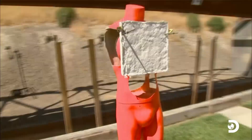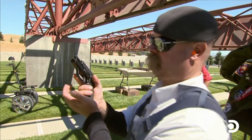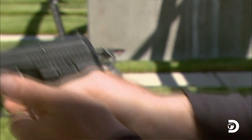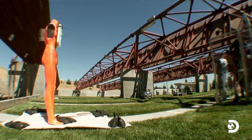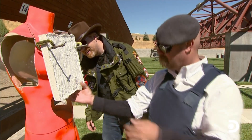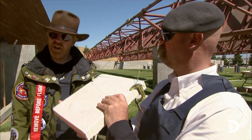Locked and loaded for the first big test, Jamie makes his prediction: 'The 9mm has a reputation for penetrating quite well, but I'm gonna go out on a limb and say I think my Jamie tile's gonna stop it.' Firing in 3, 2, 1. 'It stopped it. It totally stopped it.' 'That's a 9mm — Jamie tile 1, bullet 0.' It's a good start for Jamie's tile.